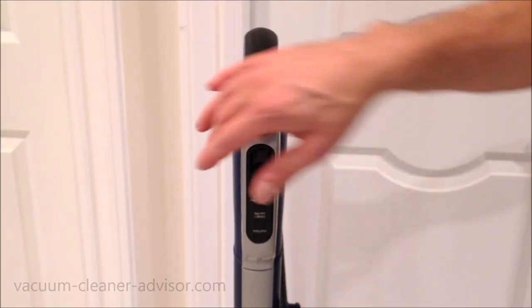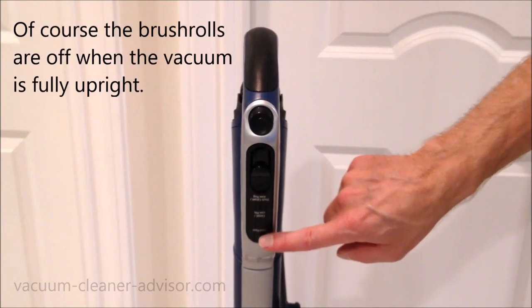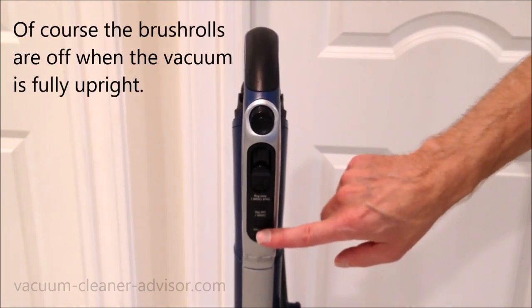Something you may have noticed in our discussion on controls is there is no setting in which the brush rolls are off. You actually cannot turn the brush rolls off in this vacuum cleaner.